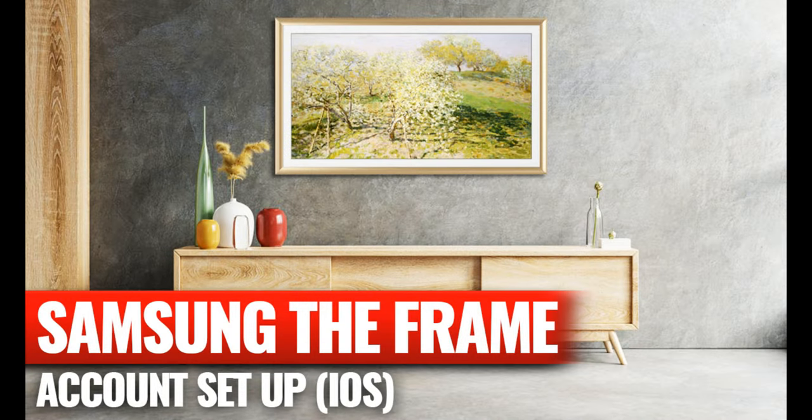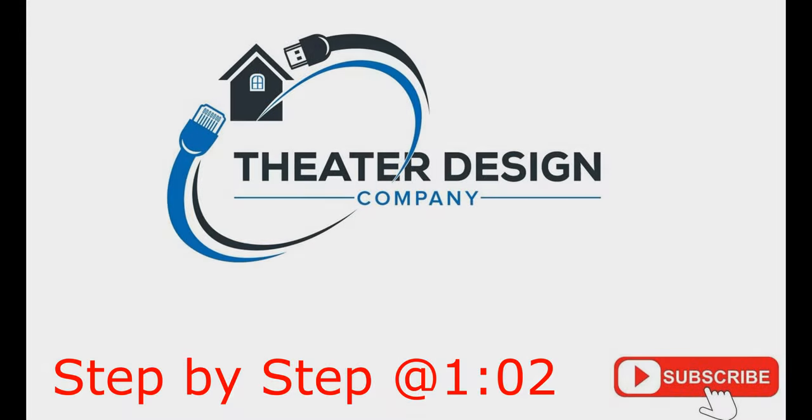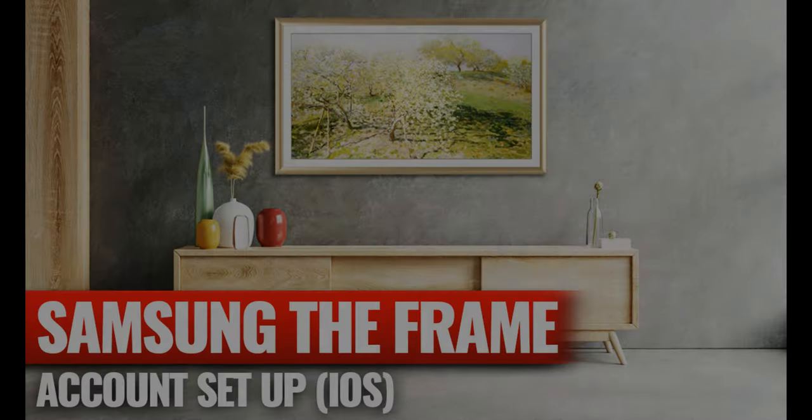Hey there, Tyler Theater Design Company. Going to do an instructional video today on how to set up the Samsung Frame TVs and other Samsung TVs via the iOS store. This will involve setting up your account, getting into the app store, setting up SmartThings, and attaching your TV to your Apple device. Pretty simple video but a lot of steps — hopefully it'll help out some customers and the YouTube community.